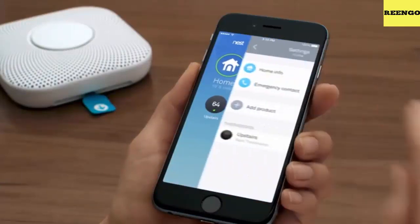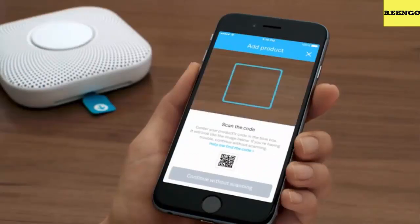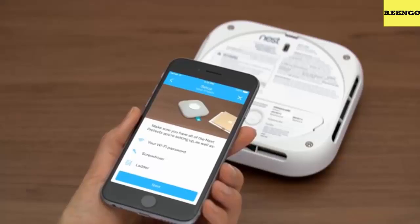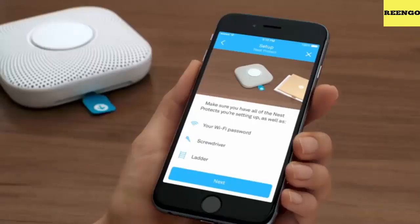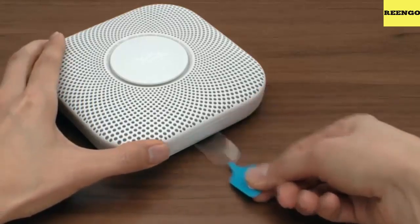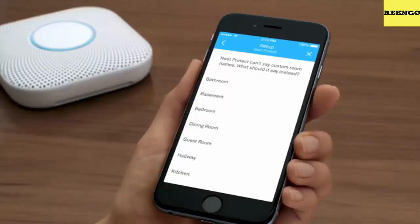If you're replacing an old smoke alarm, you can probably install Nest Protect in the same place. However, it should be at least 4 inches or 10 centimeters from the ceiling or wall. Remove your old smoke alarm — you may have to twist it off. Next, remove the old back plate. If your old alarm was attached to an electrical box, save the screws for later. Remove the old alarm connector and wipe away any dust with a damp cloth so it doesn't get into your Nest Protect.